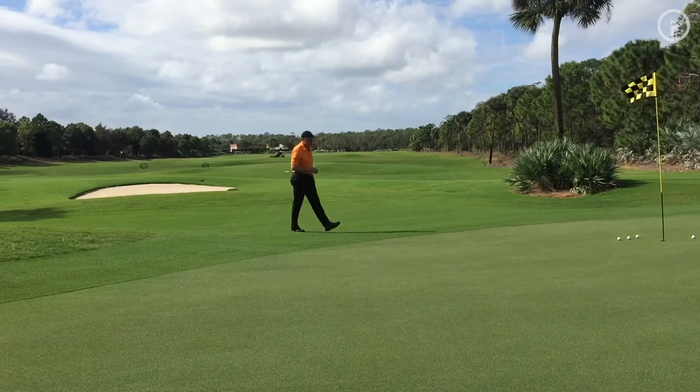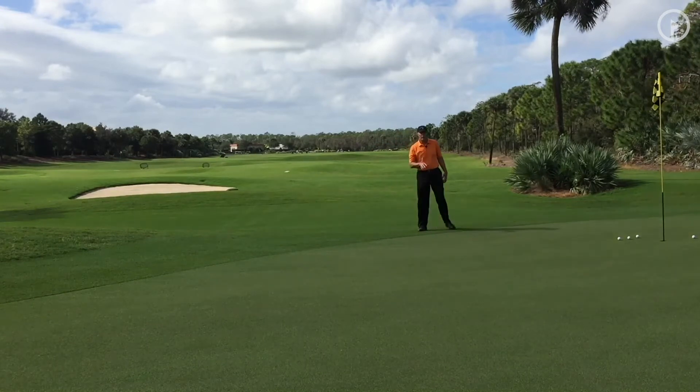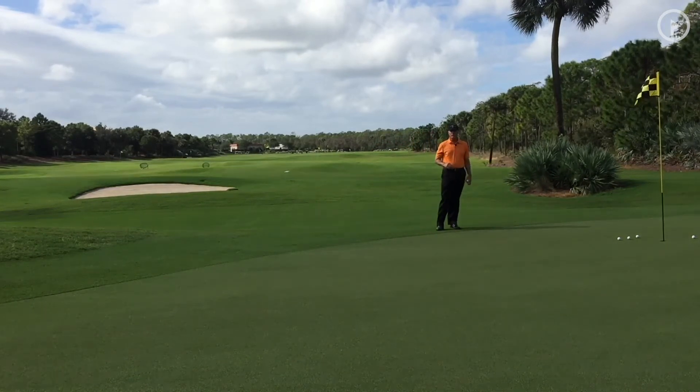Hi, this is Jeff Mitchell with YourGolfStandard. If you're wondering what I'm doing here, I'm just working on a chipping drill where you're throwing golf balls to the hole.